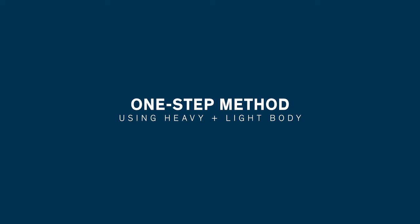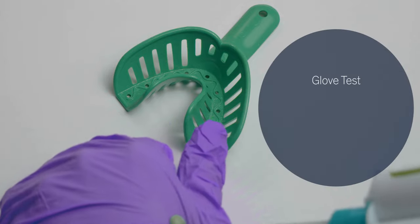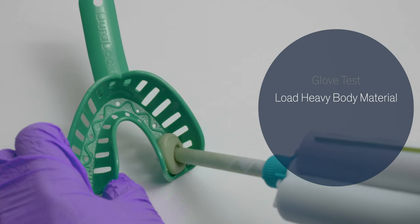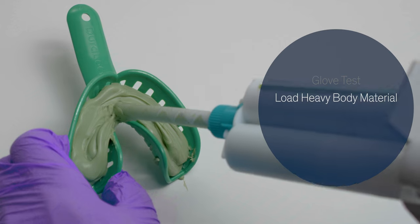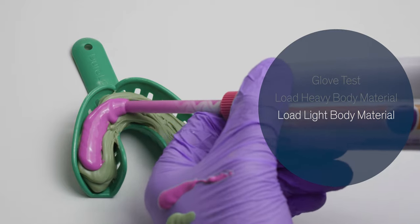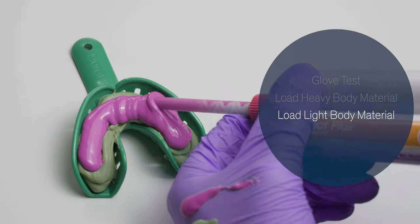Apply a little bit of heavy body that has been mixed to the back of your glove, then load PVS material into the tray starting at the very bottom of the tray, filling the tray three-fourths of the way to the top of the flanges. We can then move on to loading the remaining portion of the tray with the PVS light body material.